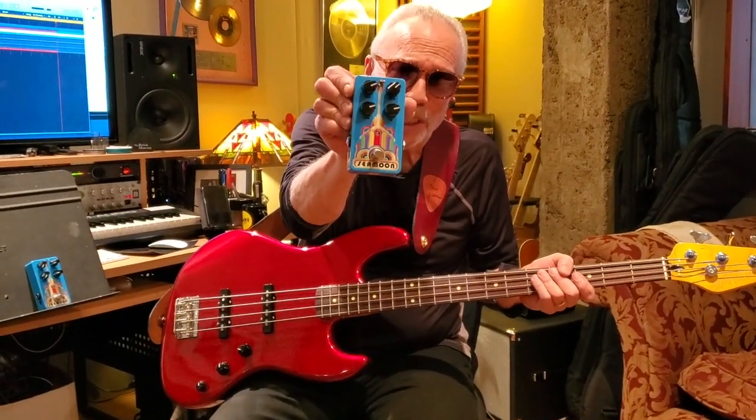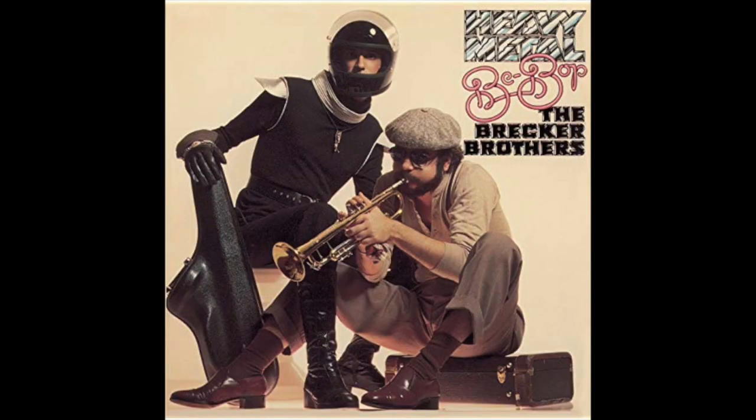Today I'm here to introduce you to a new, unbelievable pedal. I am the co-founder and one of the inventors of the new Seamoon Funk Machine. This is a pedal that we used on so many records back in the day, and I've been trying to recreate it for a long time. Finally, after four or five years of really crazy research, I have recreated it. This is the pedal we used on the Brecker Brothers, as well as on the trumpet and sax, and also on Roxy Music on 'The Main Thing' — three or four of me playing with the Seamoon Funk Machine. This is the new version, the one that sounds like the records.